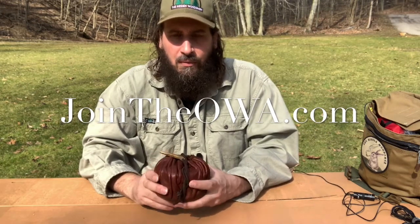Hi, my name is Jamie Schmotzer. I'm an instructor with the Old World Alliance. Today, I'm going to show you probably the fire kit that I use the most often.